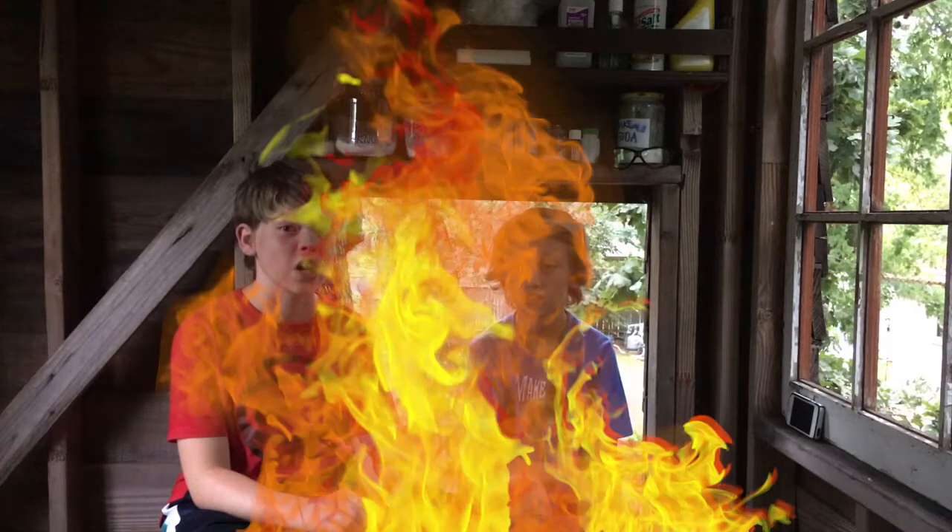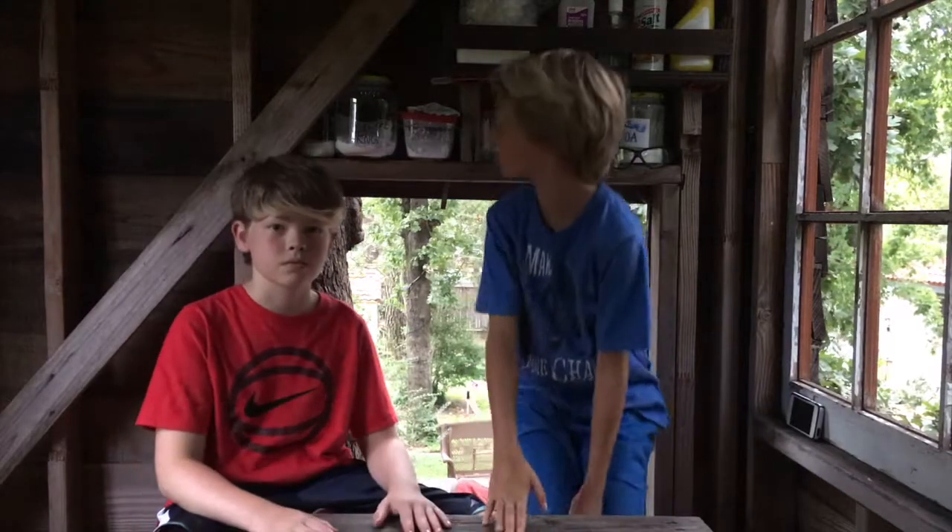We're going to be using fire to create a rainbow of colors. But before we get into that, we have to show you all the stuff we'll be using.